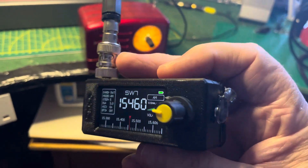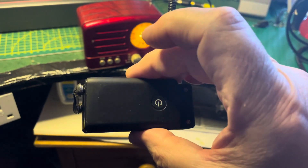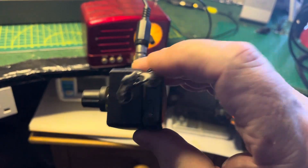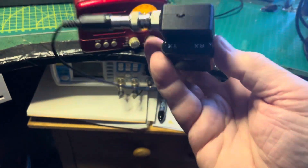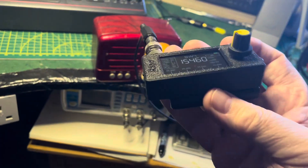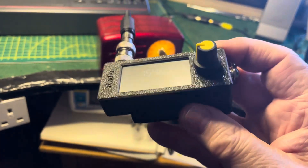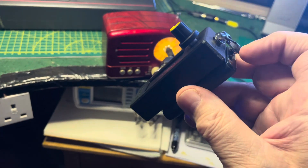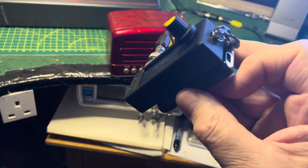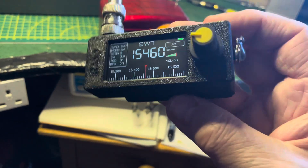You can see the Bluetooth going in there. These little sender units are pretty cheap — this one's about 10 pounds, and it will do transmit or receive, so you can work it either way. I'm using it in transmit mode: audio in and Bluetooth out. But you can also do Bluetooth in and audio out, to drive a pair of headphones or something like that.